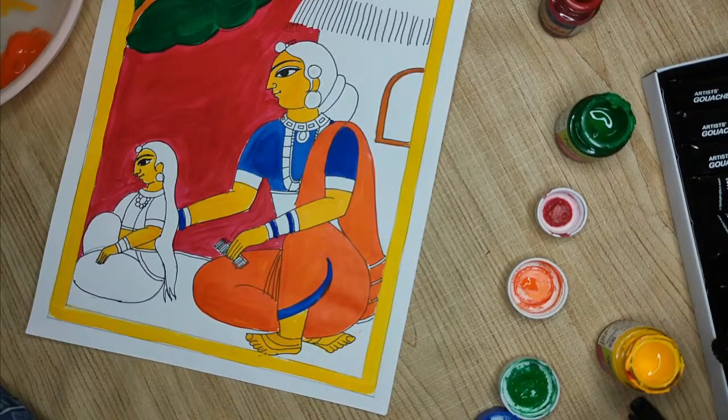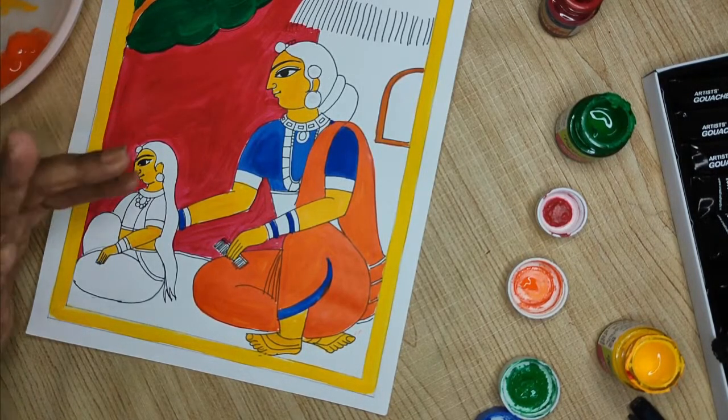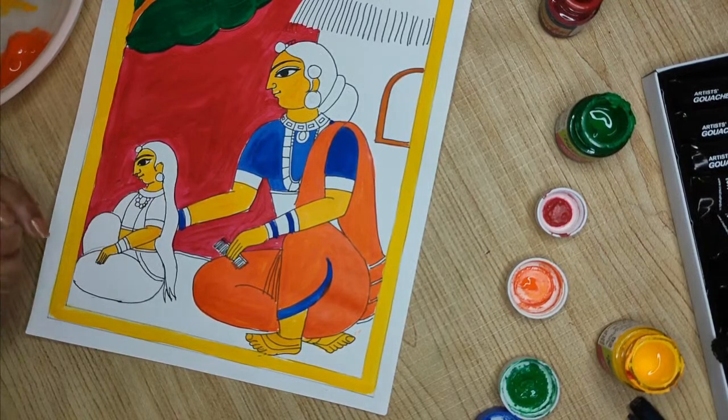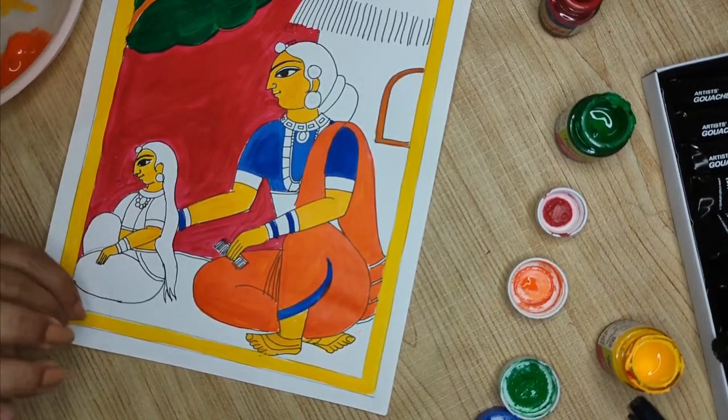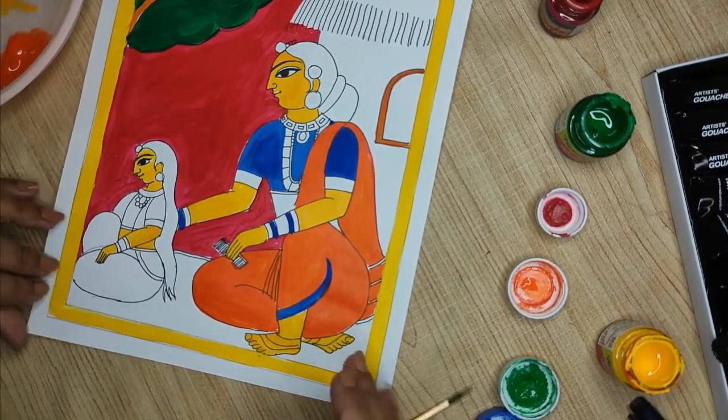For brushes, I would suggest using a synthetic brush — it is easily available, very cost effective, and works well with this. If you are doing Cherial on a bigger canvas, you can also try a hog hair brush or the brushes used for oil painting — those thicker white bristles that come in camel.